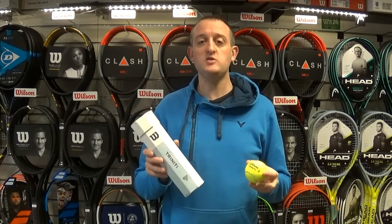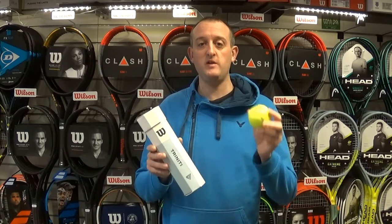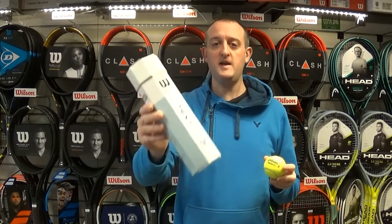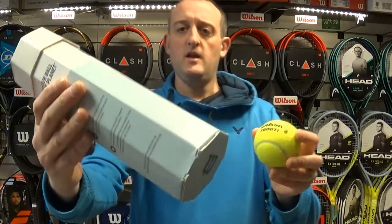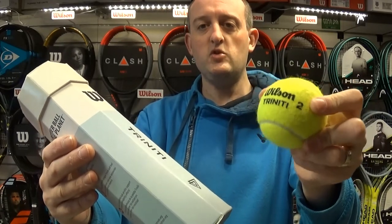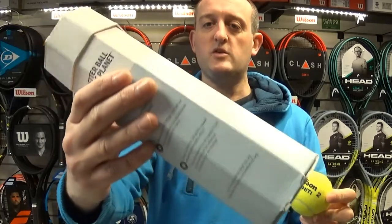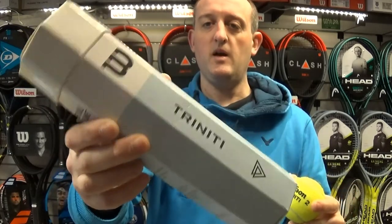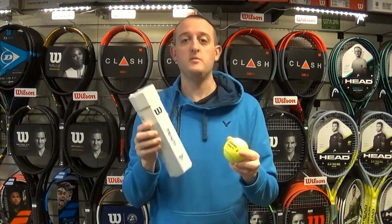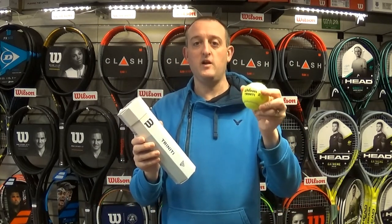It's part of Wilson's drive to be more eco-friendly, so they've developed a tennis ball that lasts longer and also reduced the packaging by it coming in a paper tube. The Trinity Balls have a new core in them which is more durable, and a new type of felt, but they also come in this octagonal paper case which you can just fold down and chuck away into the recycling when you're done with it — so no waste, and the balls last a lot longer.